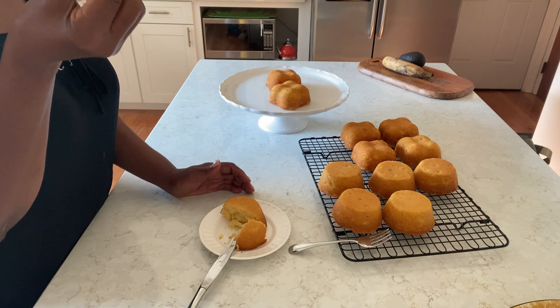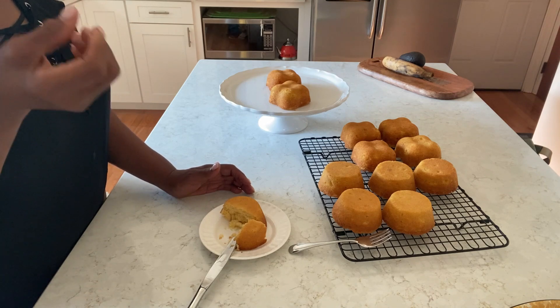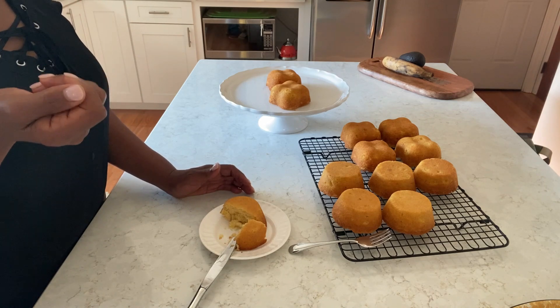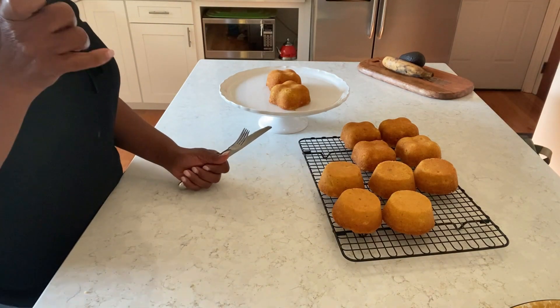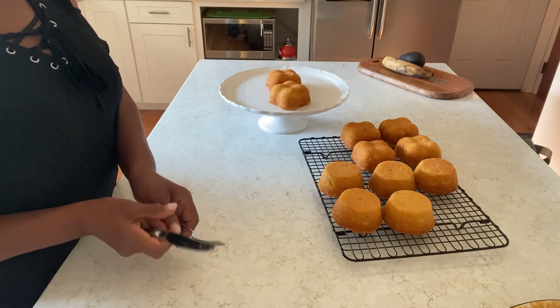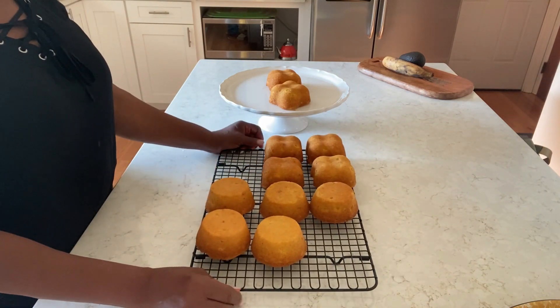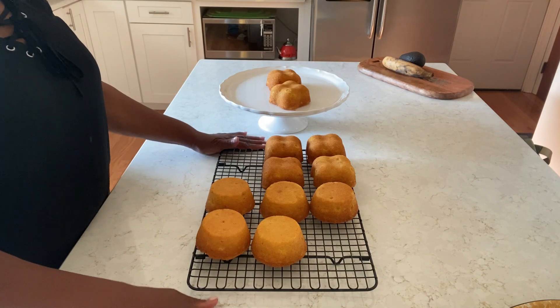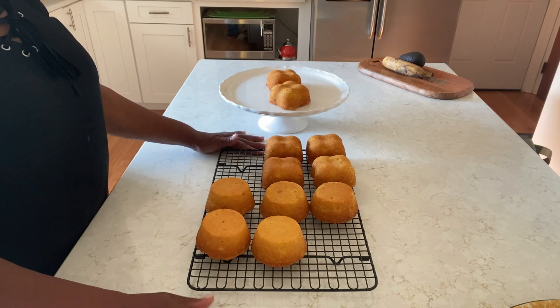See how yummy that is! Subscribe while you're watching. Thanks for coming into my home — God bless you, take care, and have a great day or night wherever you are. Bye!